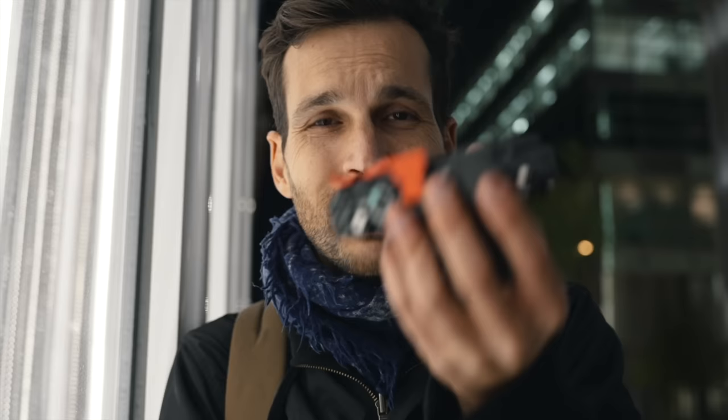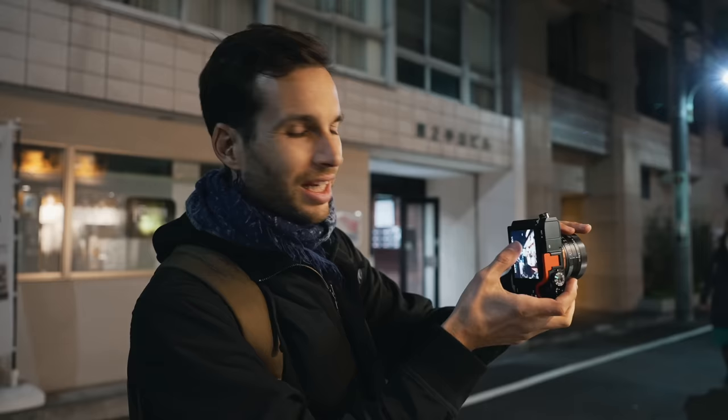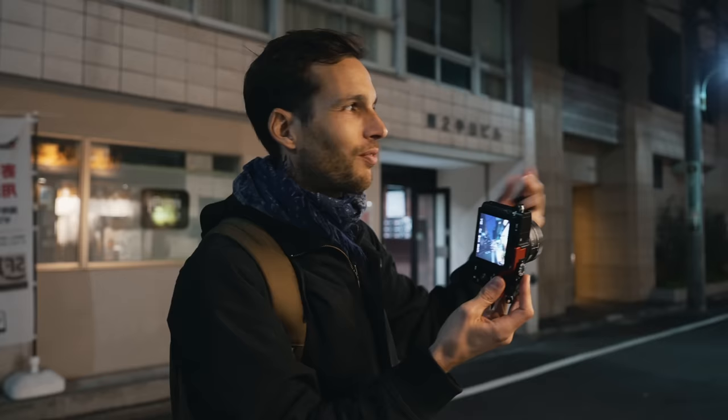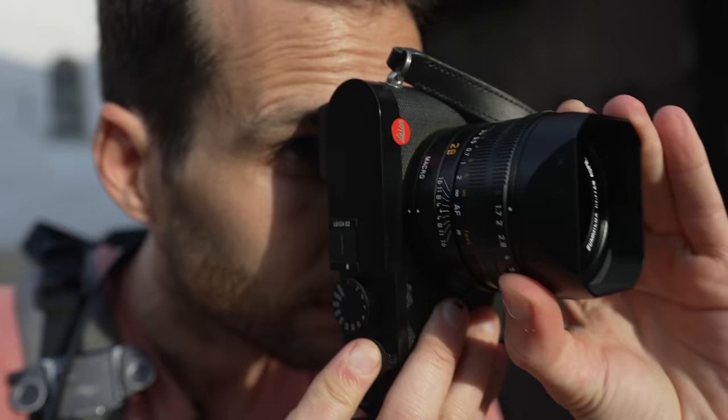Some people are even saying the X-T5 is just catching up with the autofocus from this camera, which is from 2016. Now, what's wrong with it? One of the biggest issues is that the focus point takes a long time to move because there's no touchscreen. You have to press on the wheel, and whenever I'm trying to get a shot quickly it's pretty slow. If I use AF-S to focus and recompose, my subjects are often already gone or moving toward me and I can't refocus in time.